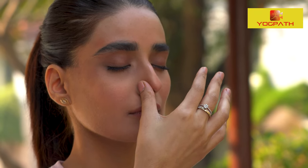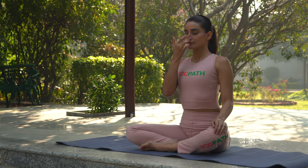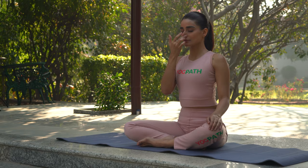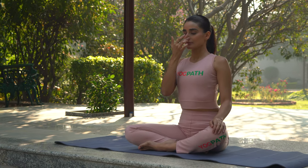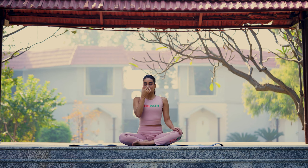Then inhale slowly through your left nostril. Next, close your left nostril with your middle finger and exhale slowly through the right nostril. Make sure that no sound is produced as the air passes through the nostrils.